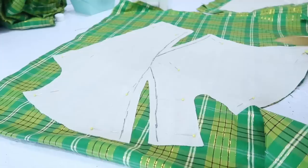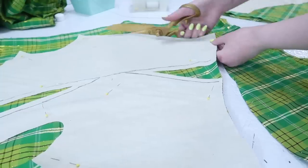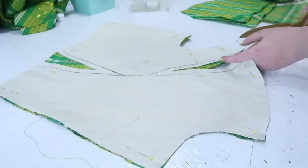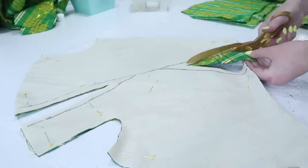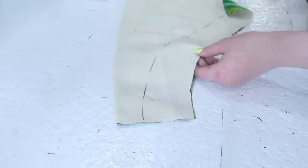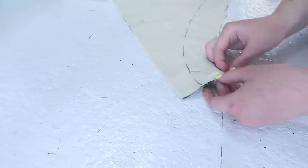I used the same pattern to cut the bodice out from silk. Each piece of silk was matched to its cotton counterpart, and I basted them together by hand. I kept the basting stitches within the seam allowances — the outer half inch of each piece — so they wouldn't be visible after everything was sewn together.